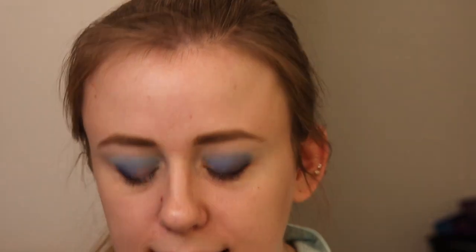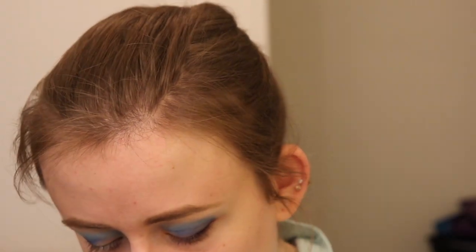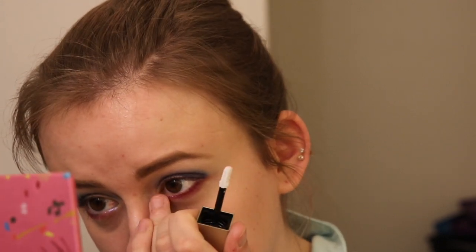Before we do anything on the lids, I'm going to go in with this Stila Glitter and Glow Liquid Eyeshadow in the shade Lilac Legend. It's a beautiful white with a purple shift to it — I really like this personally. I'm just going to take this right from the applicator and apply it a little bit on my inner corner. I like that because it will bring some light to the eyes — this is one of my favorite tricks. Anna's got some purple on her and I think this purple looks really nice.